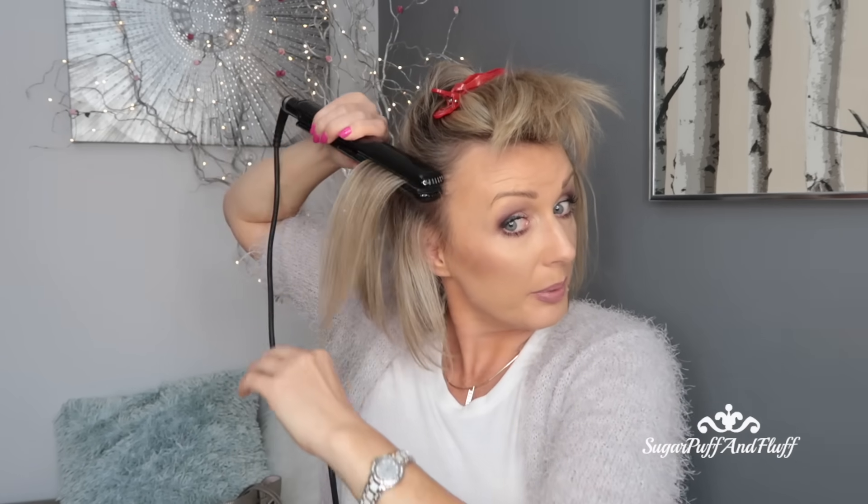Now you need to let the hairspray dry, because you don't want to put your straighteners on wet hair — you'll get that crackling sound and we don't want that. Okay, the hairspray is dry. What you do now is lift that piece of hair, take your straighteners, hold your hair up again, clamp at the root, and then slide it down in that sort of motion. You basically freeze that backcombing with the hairspray and it's not going anywhere. You do that with every piece that you've backcombed.